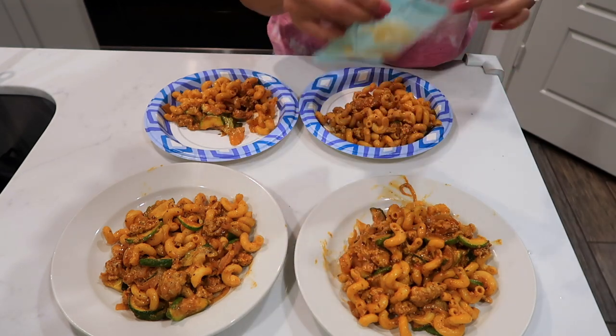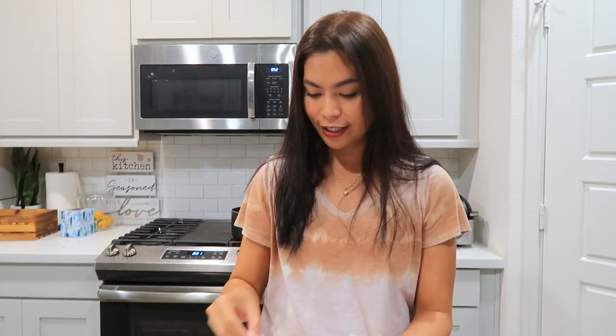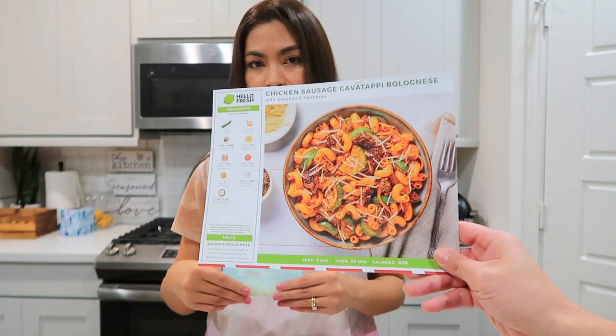Let's serve this food and eat. The food is served and we have to put the parmesan cheese on top. Look at that — I have four plates here. I ordered Hello Fresh for two servings, for my husband and me, but this meal made today is actually enough for four people. That's a really good sign! It actually looks like the picture on the recipe card — pretty cool!